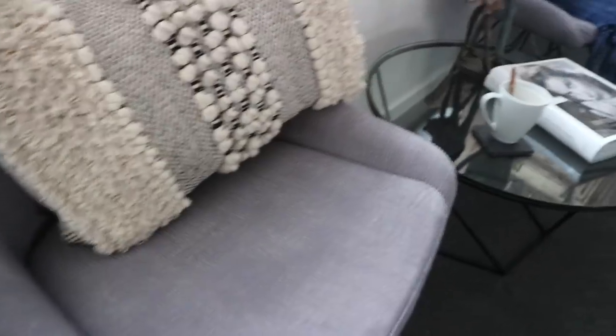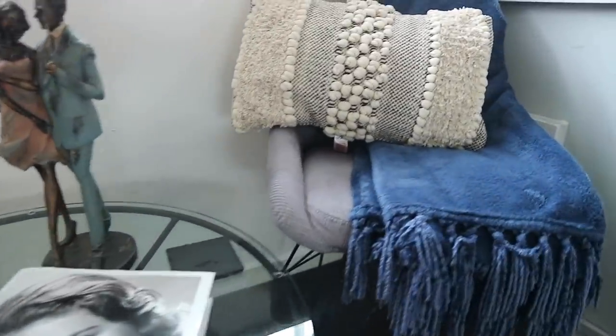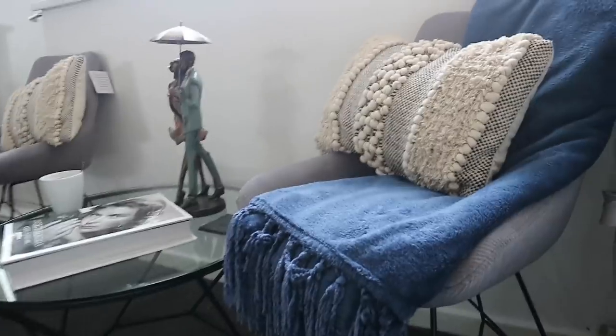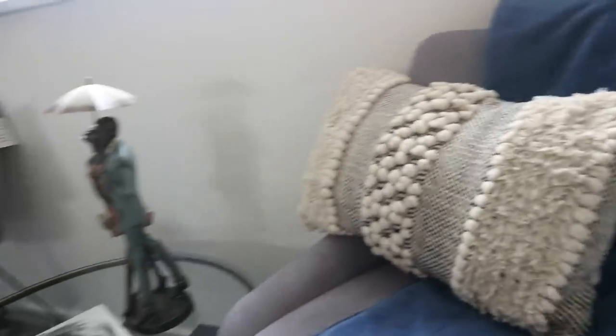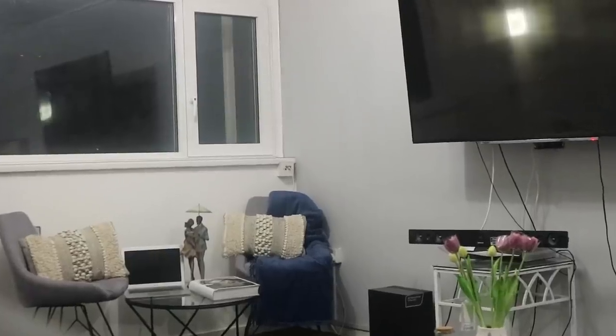Around that table I've also decorated the chairs. I've put two accent pillows on them. This living room — even though everything is white, black, and gray — I want a touch of color. So I've added teal pillows from Primark and also added blue teal blankets as well, so they complement each other. The colors just pop.